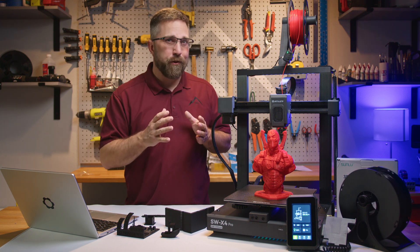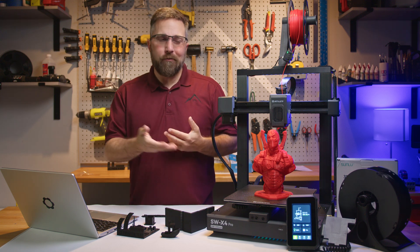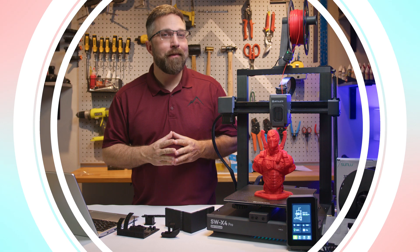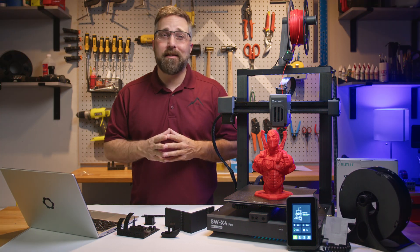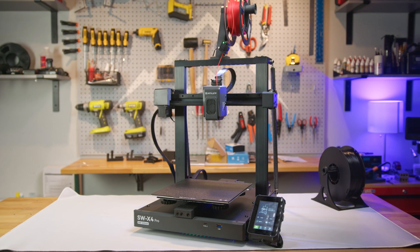What makes a 3D printer professional? Is speed all it takes to earn a pro tag? Artillery seems to think so. Hey guys, CJ here from Elevated Systems, and today we're looking at the Artillery Sidewinder X4 Pro.